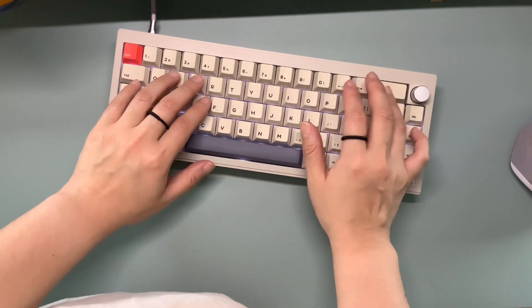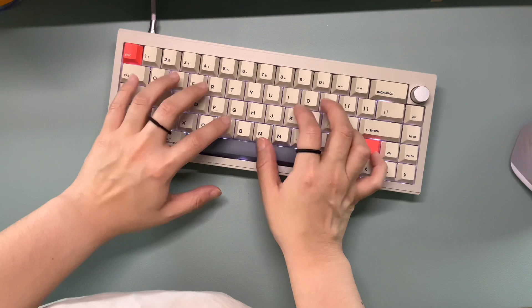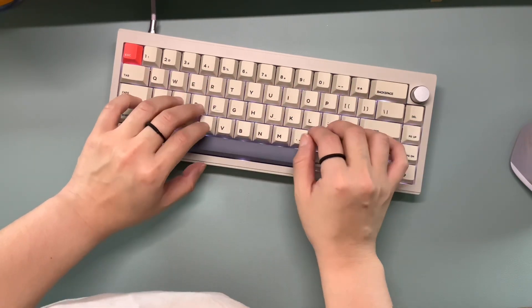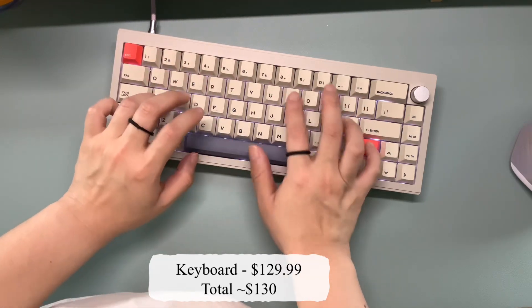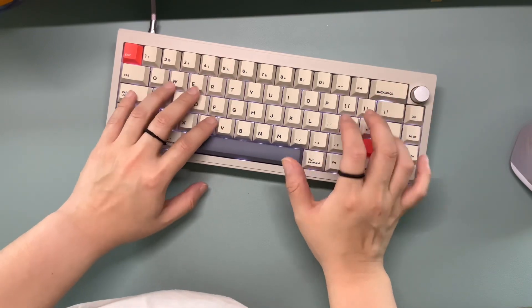The Cidoo B65 comes in this gray beige color which gives it more of a retro feel. Honestly it is one of my favorite keyboards — it's small, it's compact, it sounds great. For $130 you honestly can't get a better price. With that being said, let's hear how it sounds.